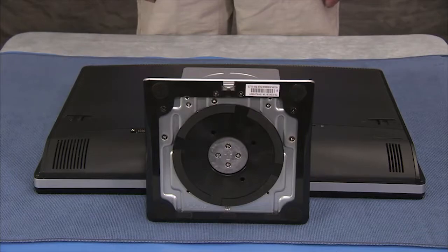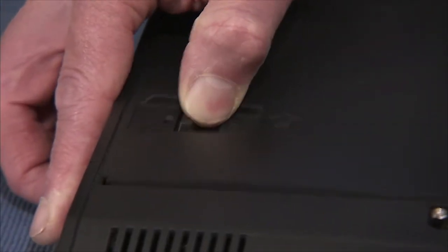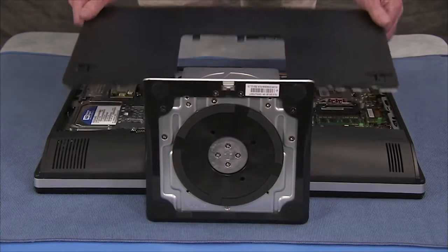To remove the rear top cover, slide both latches out into the unlocked position. Hold the latches in the unlocked position while firmly sliding the cover towards the top of the PC. Remove the cover from the unit.